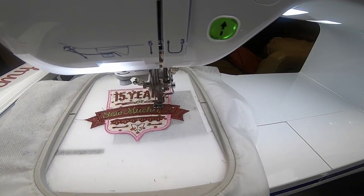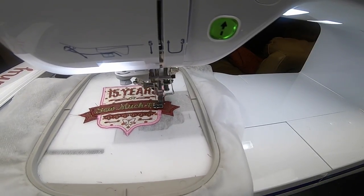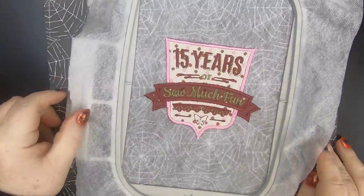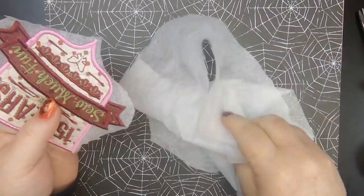We're almost done — it's really simple to make patches, especially when you have such a great pattern. Once it's done stitching on the water-soluble stabilizer, all you have to do is cut it out carefully. You don't want to get too close to the satin stitches. Once you cut it out, just take a little bit of water and get rid of the stabilizer, and it's going to look fantastic. Thanks everyone for watching and I'll see you guys in the next video.